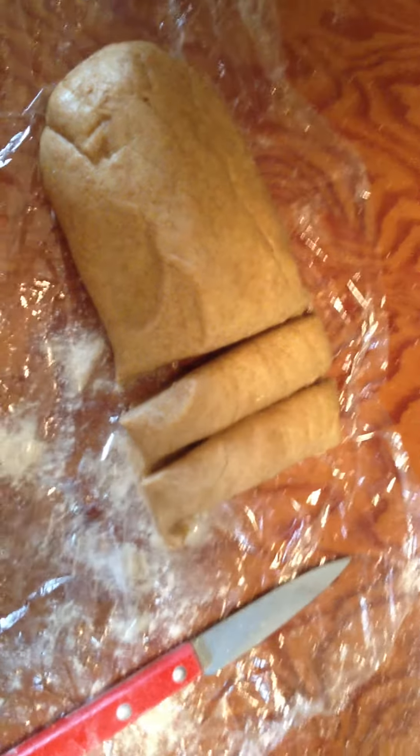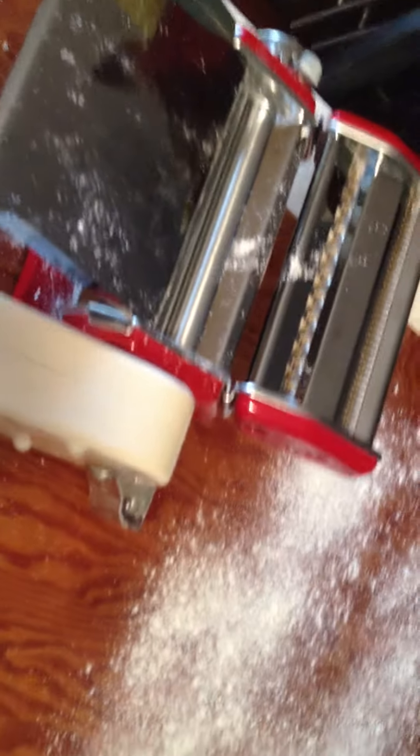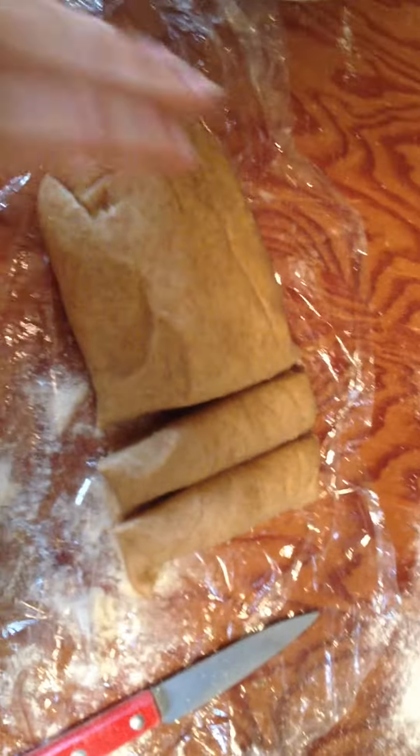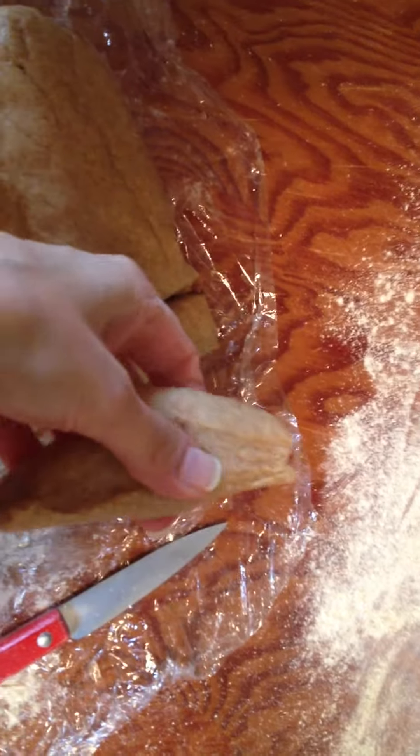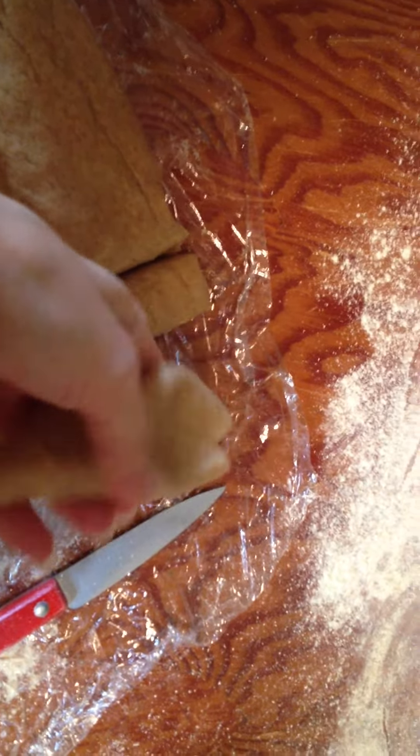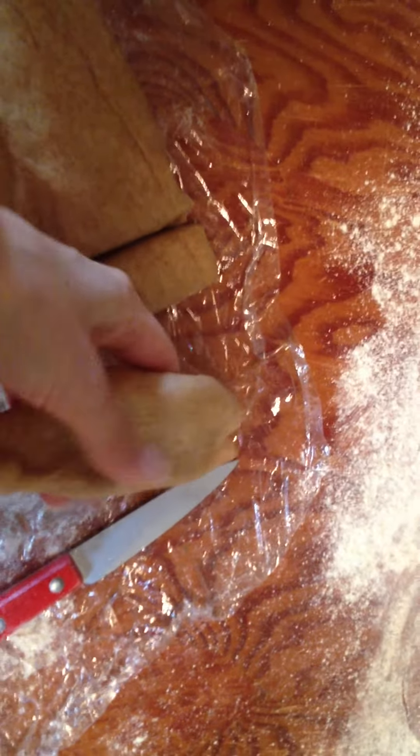Some of the keys to rolling out pasta, at least as my grandmother taught me, are: first you want to cut your beautiful log here into pieces about like this, because you're going to flatten this and you're going to flour it.